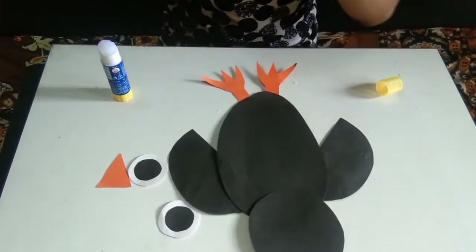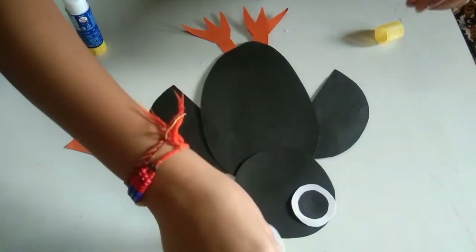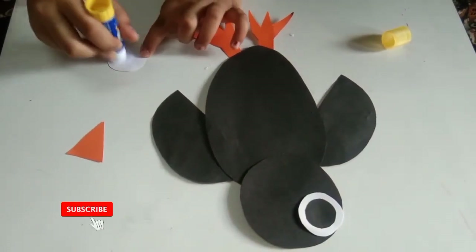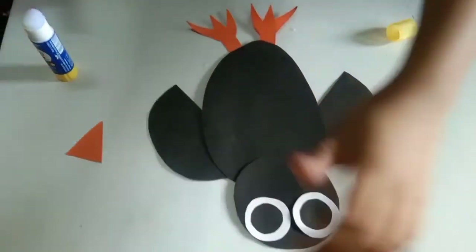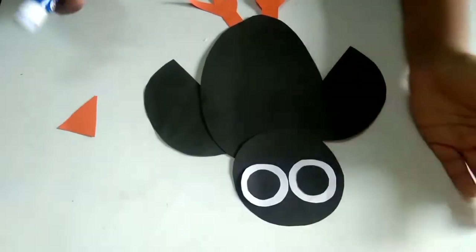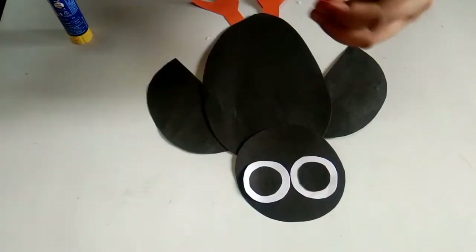After sticking the legs, then we have to stick the eyes. I am putting glue on the eyes. Now I will stick the beak.